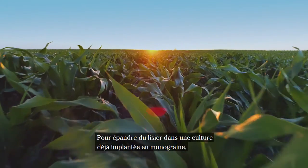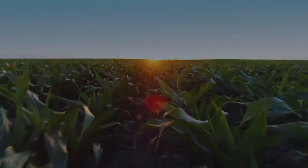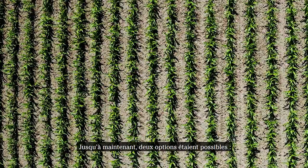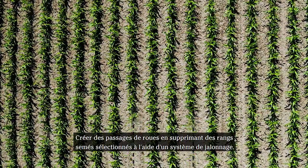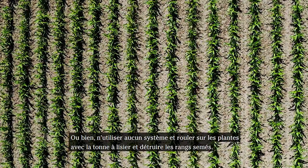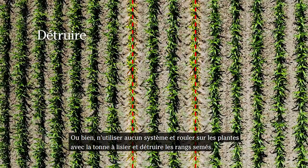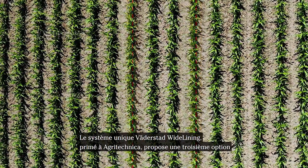To spread liquid manure in a standing row crop, you will have to enter the field after planting. Until now, there are two options: create tyre tracks by shutting off selected row units with a tramlining system, or use no system and instead run over the plants with the liquid manure spreader.